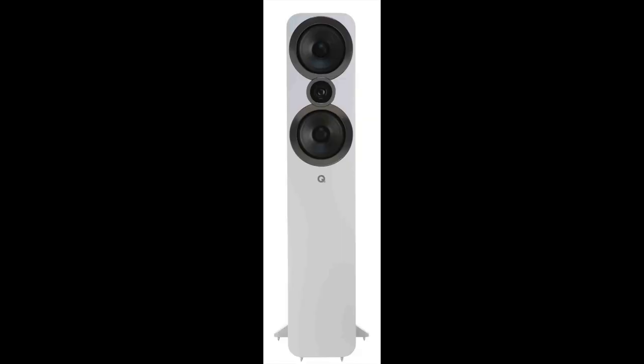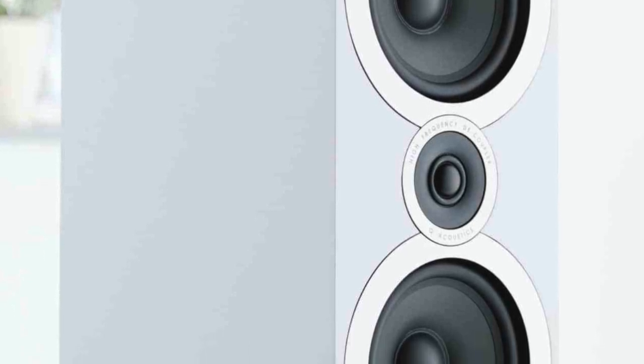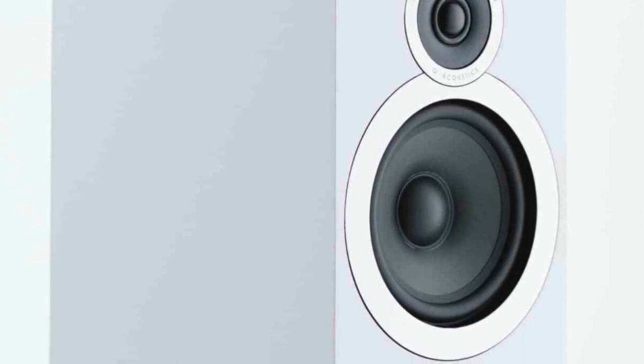Q Acoustics should be congratulated for providing so many sonic goodies for the price, which is now even lower. The combination of mid-range transparency and bass strength is pretty irresistible, while all genres of music are treated with a sense of respect by these speakers. They never impose themselves upon the soundstage - they just allow the strengths of that piece of music to venture forth in a natural manner. The 3050i's look good, they sound good, and if you look at the price, it's even better than it was before. And even then it was good. Now it's pretty darned amazing.